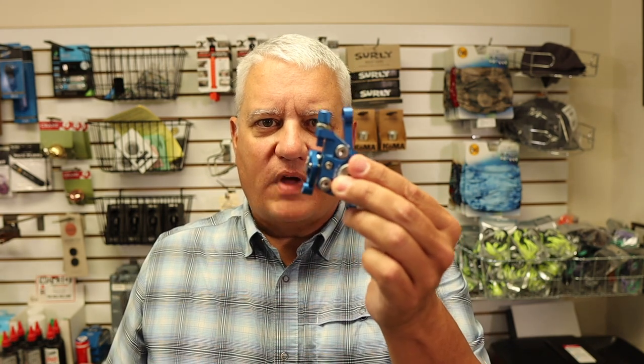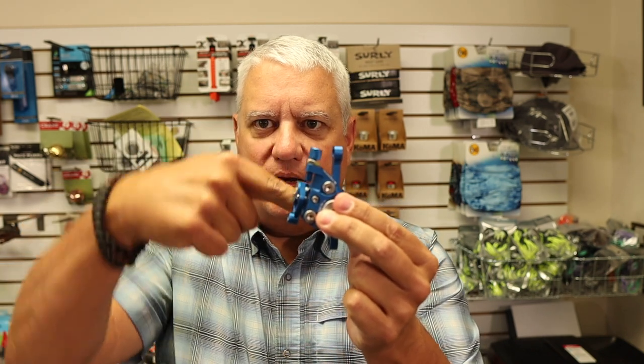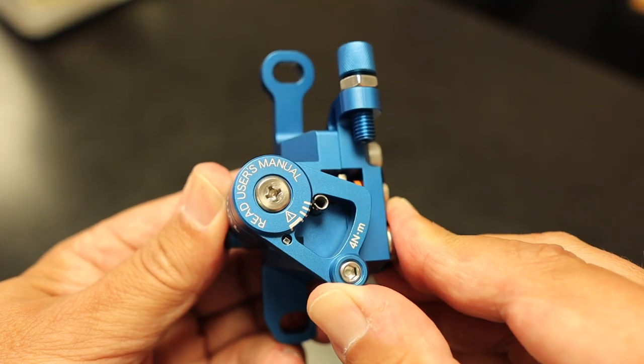I'd never heard of Grotac. I'm sure none of you, unless you live in Japan, have likely ever heard of Grotac. But just from the pictures, one of the things that intrigued me was the actual cable pull. Most of the time when you've got a brake mounted like this, the cable is going to pull like this — that actuator arm is going to be on the side and move thusly. The actuator arm for this brake is here, and it moves this way. I didn't know how that would affect it, but it just seemed interesting because I'd never seen a brake like that before.